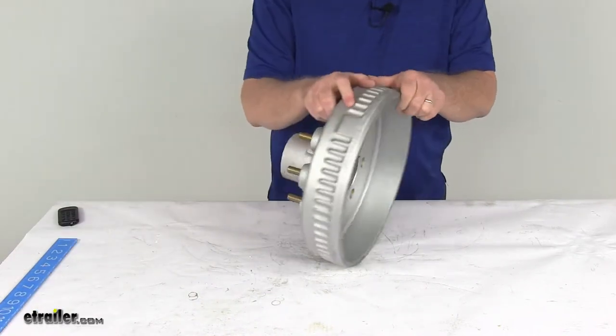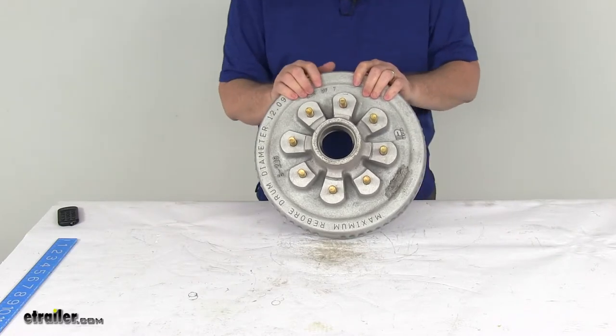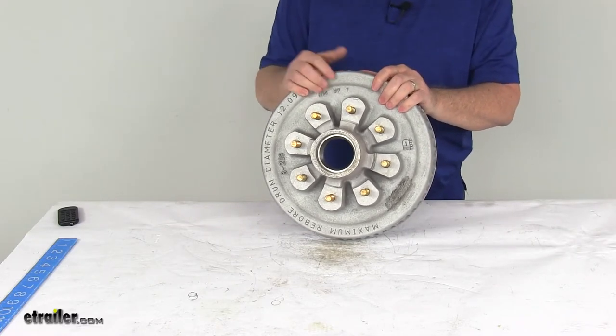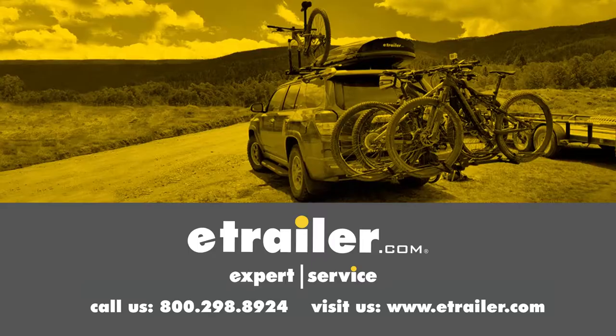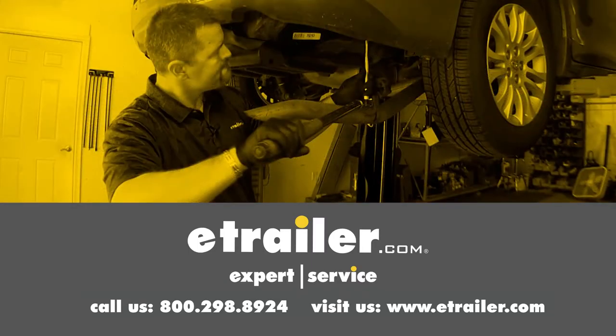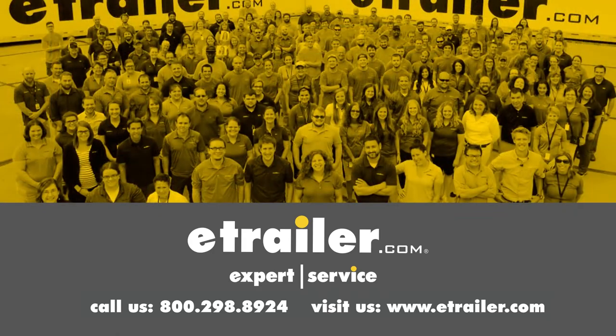That should do it for the review on the Dexter 12-inch galvanized trailer hub and drum assembly for 5,200-pound to 7,000-pound axles with the 8-on-6-and-a-half-inch bolt pattern. Leave us a comment if you have any questions.